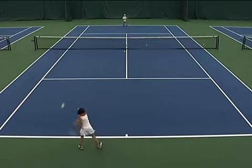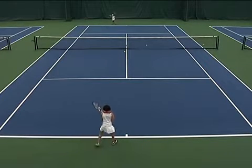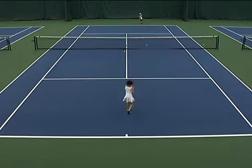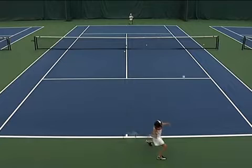Here we have two young players who are 8 and 9 years old and they're playing on a regular sized tennis court. Adult sized rackets, hard balls — we've made no modifications to this court. It's the exact same court that Federer would have to play on.